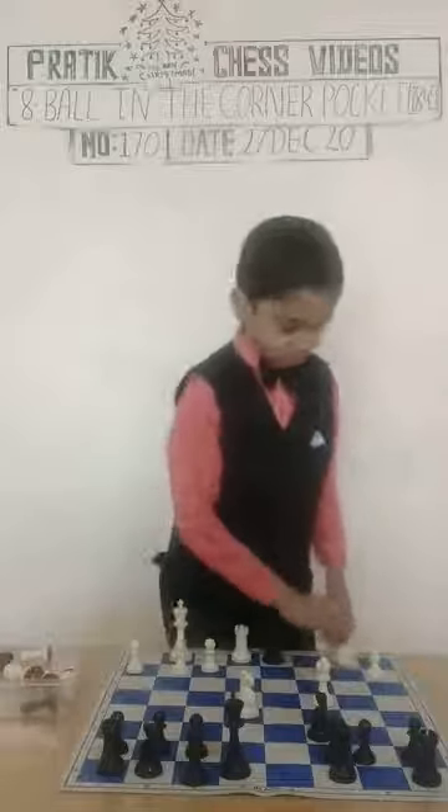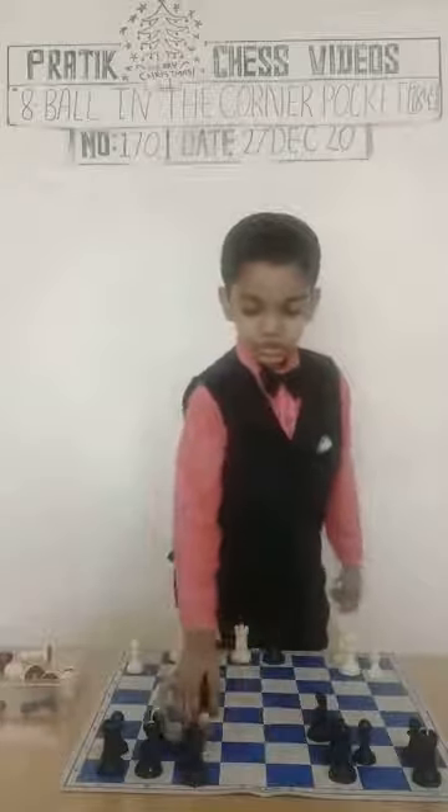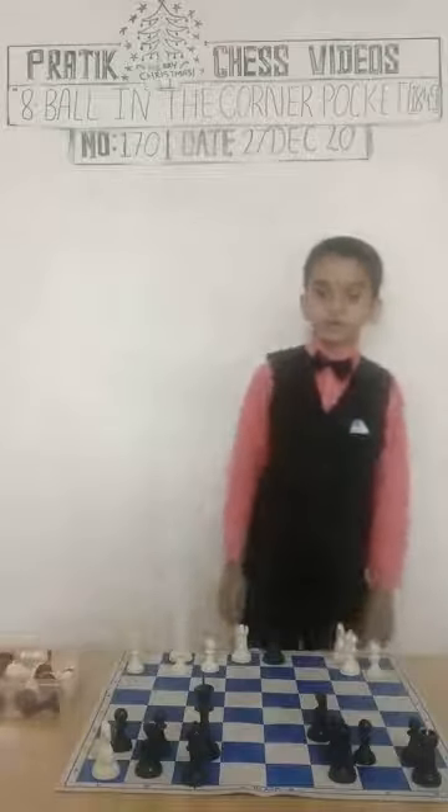Bishop takes on F7, check. King D7, Knight G6, K3, takes on F7 — the only move. Rook takes on H7, check and mate. What a beautiful checkmate!